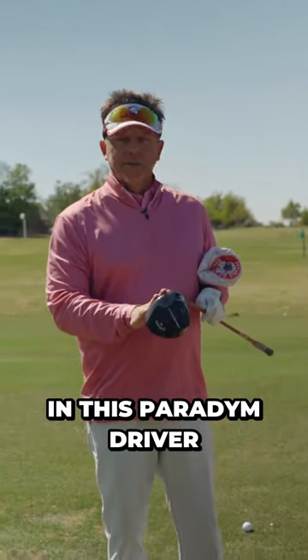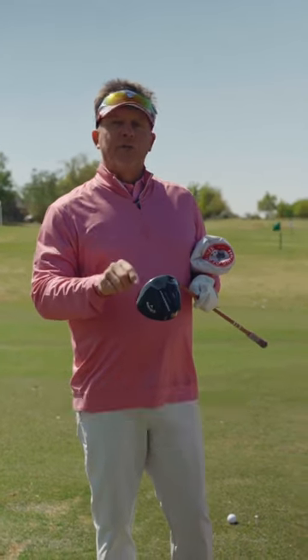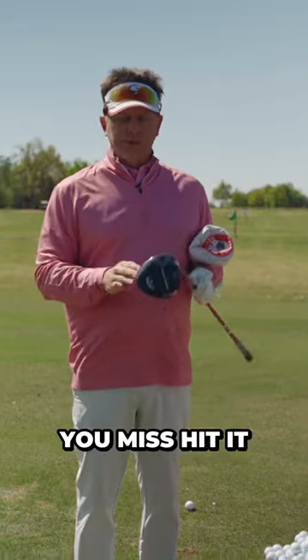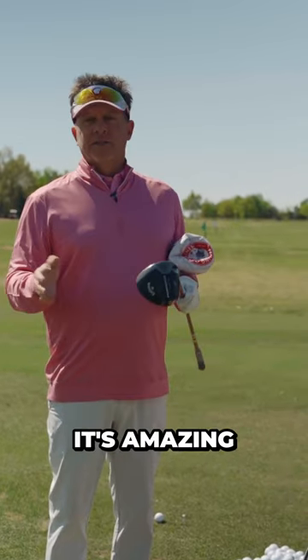Well, they fixed that in this Paradigm driver. And now this thing, when you miss hit it, it goes out there really great. It doesn't curve a whole lot when you miss hit it. And on the solid shots, it's amazing.